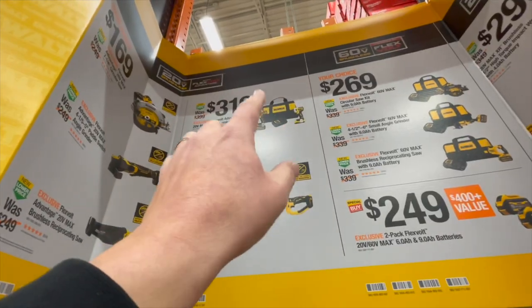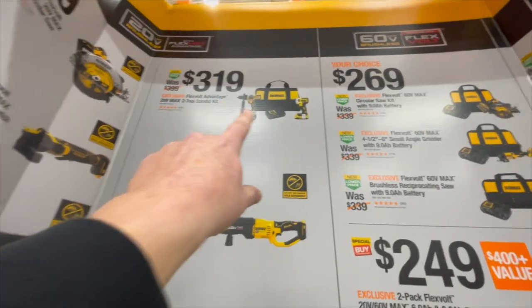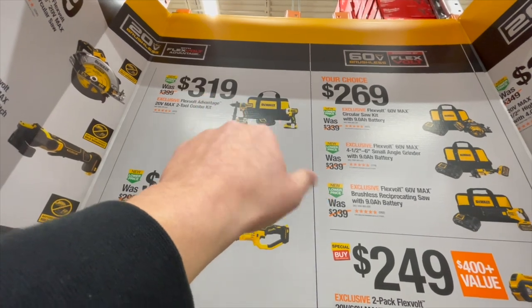For $319, you get this with a six amp hour Flexvolt battery, a hammer drill, an impact driver, a regular two amp hour battery, a semi-fast charger, and a bag.